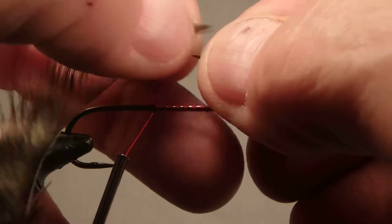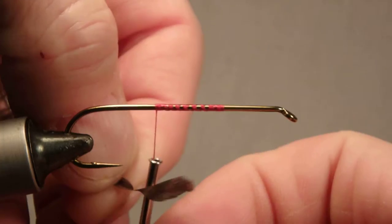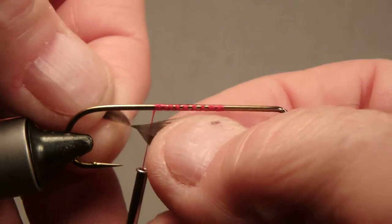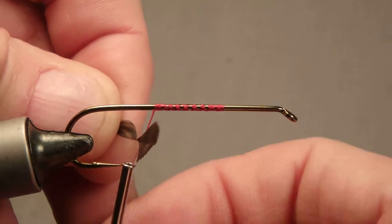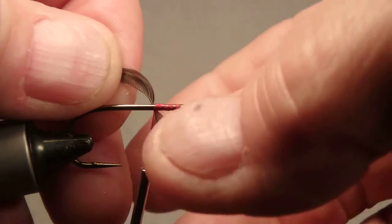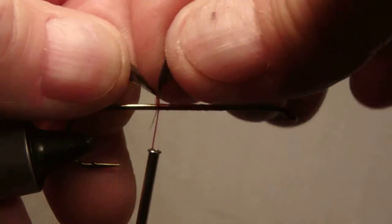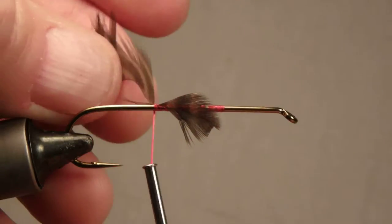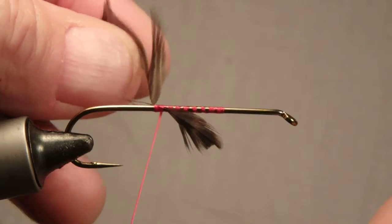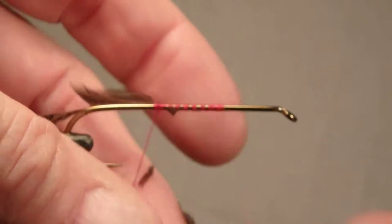This is a very handy technique for adding feathers to the hook — it can be used on dozens of different applications. Take the tip of the feather, come under the hook, come back around under the thread. Position the feather where you want it, make a couple of wraps, then clip it off.